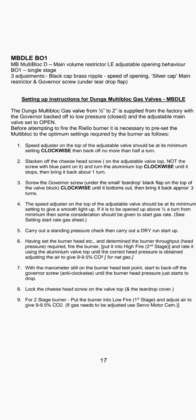Step five: carry out a standing pressure check, then carry out a dry run startup. Step six: having set the burner head and determined the burner throughput and head pressure required, fire the burner, put it into high fire second stage, and rate it using the aluminium valve top until the correct head pressure is obtained.